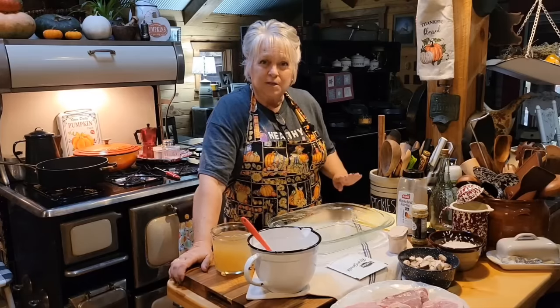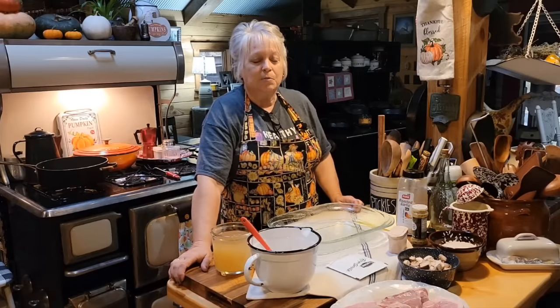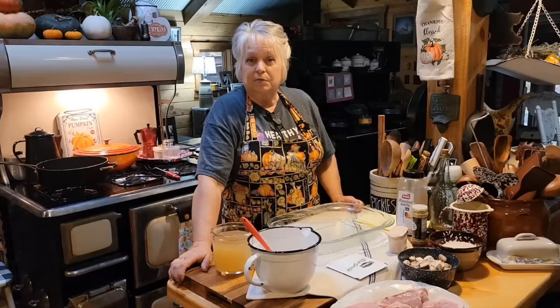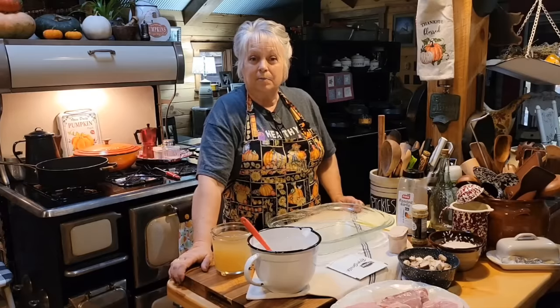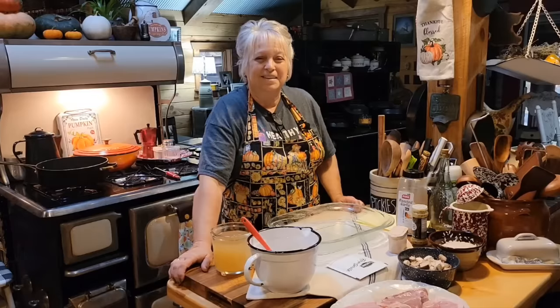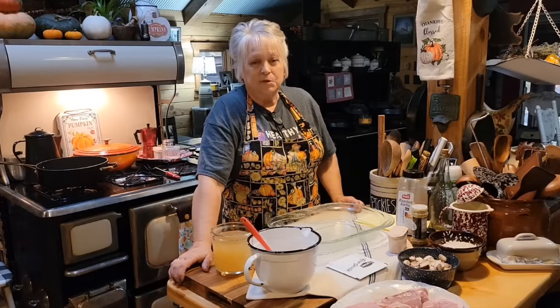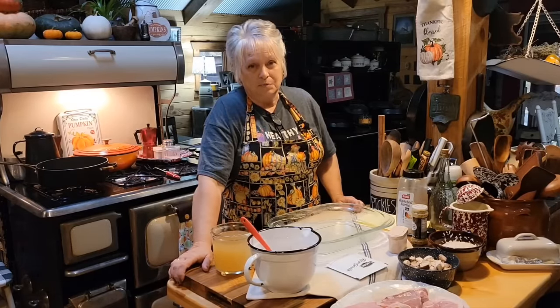I've got all my ingredients right here. The first thing we're going to do is brown our pork chops — season them up, brown them just a little bit, and then mix our rice and ingredients up. We're going to stick it in a 350-degree oven, put a piece of foil over it, and just let it cook away. I just got in from work and I'm going to get this in the oven because Mr. Brown is going to be hungry when he gets in from work.